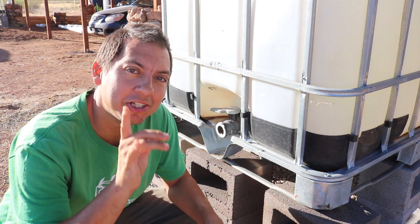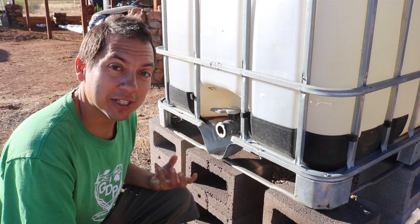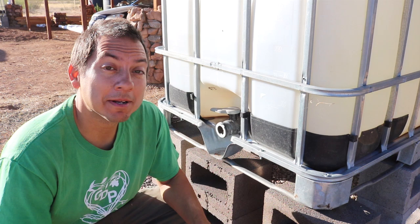All right, how's it going everyone? You're watching the Green Dream Project, Jim here. Today I'm going to put together my own attachment for the IBC tote in order to drain water out of here, because if I were to flip this switch right now water would just come gushing out — it's a little difficult to control, can't hook up any garden hoses to it. So I'm going to make a little attachment here just to make the water more usable. I already used an attachment before for one of our hacienda totes and I got that online and it works really well, but today I'm going to make my own.